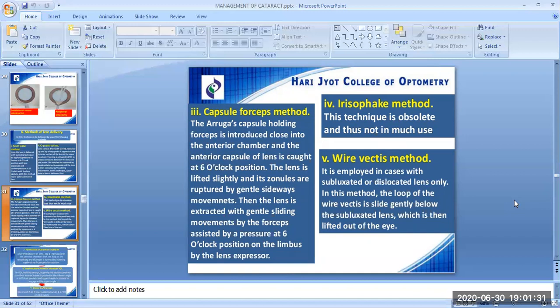The fourth method of lens delivery is the erosophake method. This technique is obsolete and not in much use. The fifth method of lens delivery is the wire vectis method. It is employed in cases with subluxated or dislocated lens only. The loop of the wire vectis slides gently below the subluxated lens, which is then lifted out of the eye.